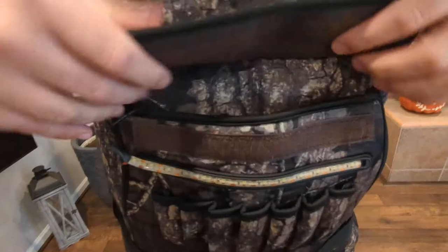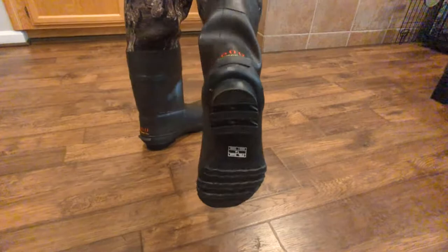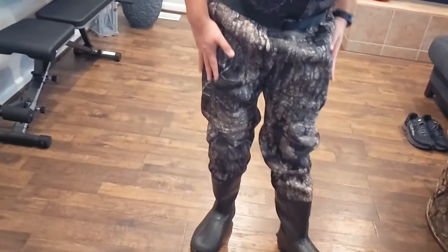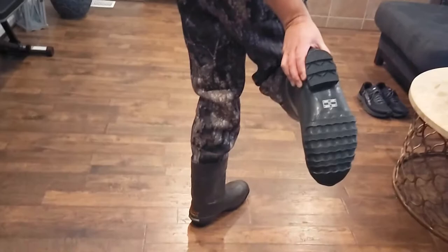These guys are fully neoprene, fully waterproof. As you can see, these are 600 grams of Thinsulate 3M — ultra ultra insulation, very nice. 100% waterproof all the way up to the very top. It's completely seamless all the way down to the boots, which are built in.